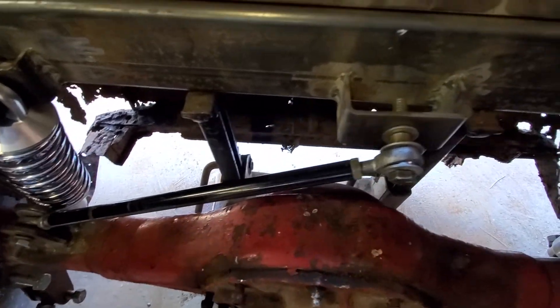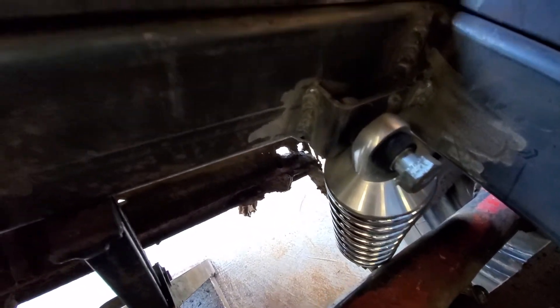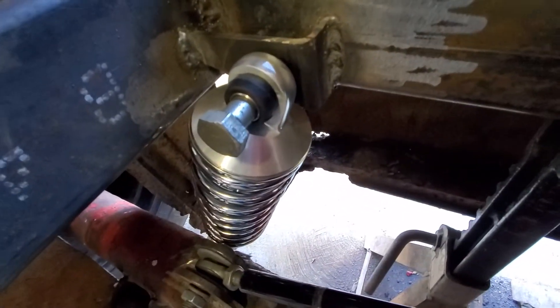I do have to put a spacer so that we get that panhard lined up. And then back here, we have our coilover shocks and springs attached to these custom brackets on the chassis, and then attached to the back of the 9-inch on either side.